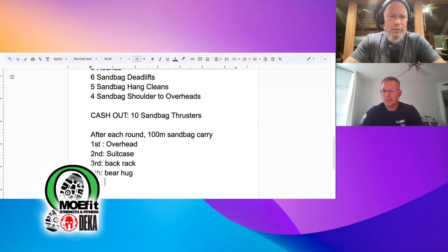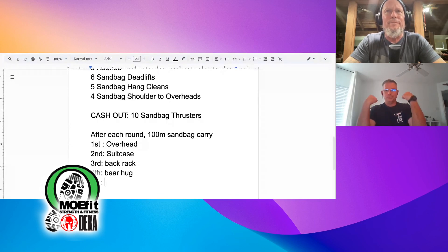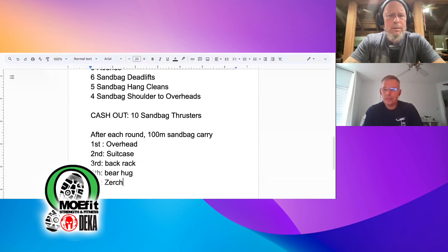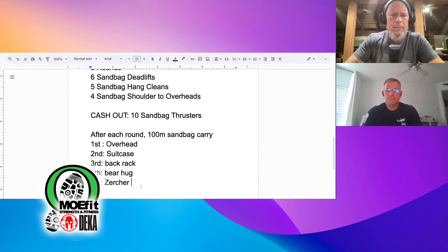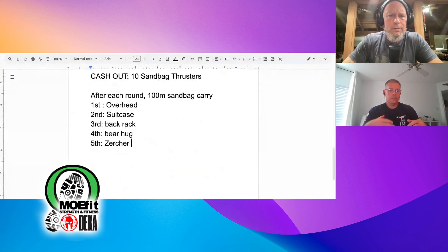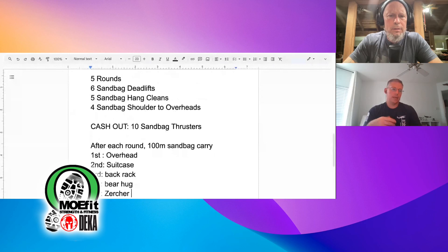The Zercher — Z-E-R-C-H-E-R — it's like a chest carry, like you're carrying firewood up high. So you do each round with those carries, cash out with 10 sandbag thrusters, and you're done.